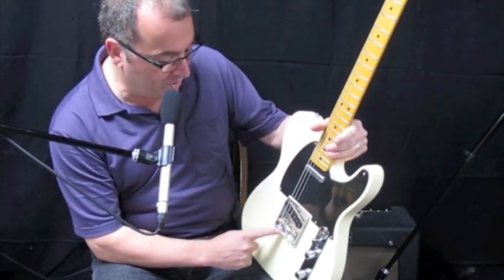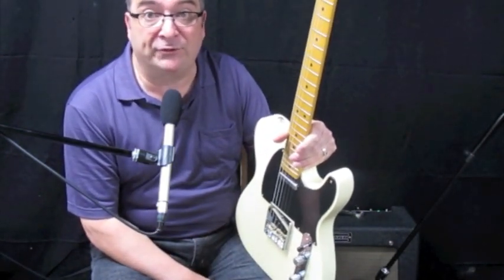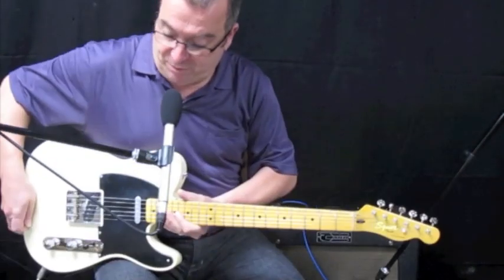And of course I put the Wilkinson bridge on there because it fits right on. These Classic Vibe Squiers are using standard size parts, so you can replace bridges. Plays pretty good, too.